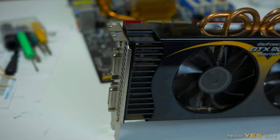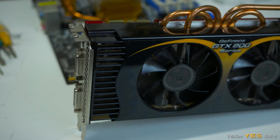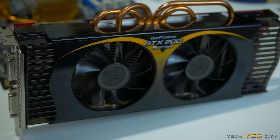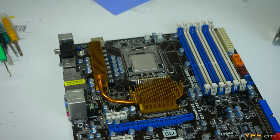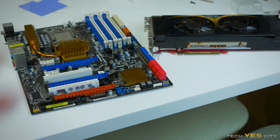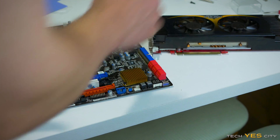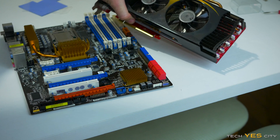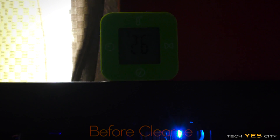There we go — there's the finished product for both the graphics card and the motherboard. You can see they kind of look like they're brand new. Not only that, I'm very confident in how they will perform as well. So this is my method — let's get on with the final test for the graphics card.